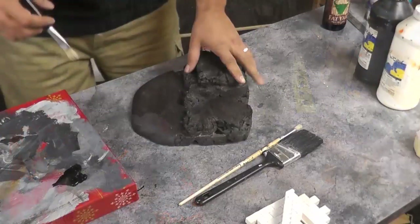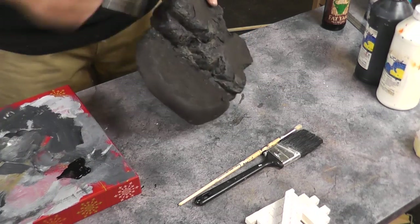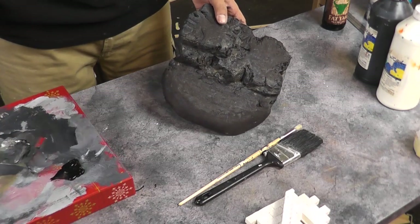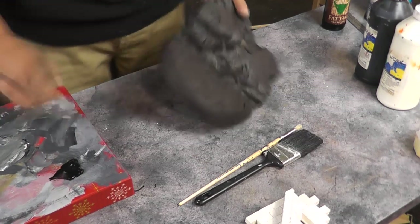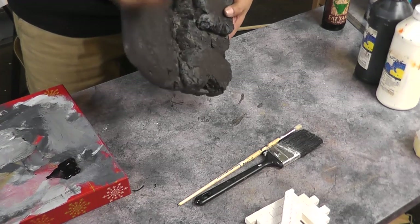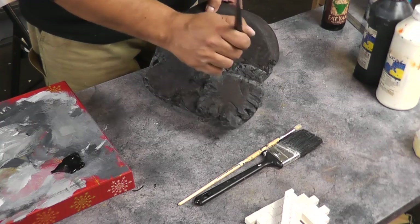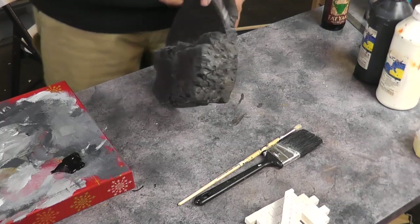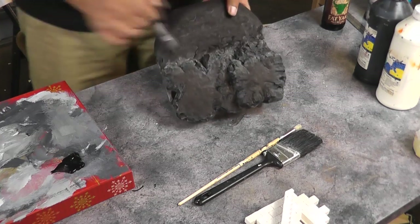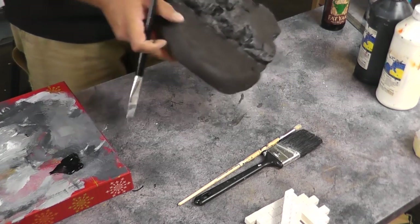Now I will let this dry properly. We're at the stage where we can start adding our greys to bring it back up to a grey colour, and here it just sort of happens quite randomly for me. I'll take a little bit of black and white, mix them together until I find a colour I'm happy with, and then brush it on. What I'll do from here is just continuously bring the colour up whilst it's still wet.